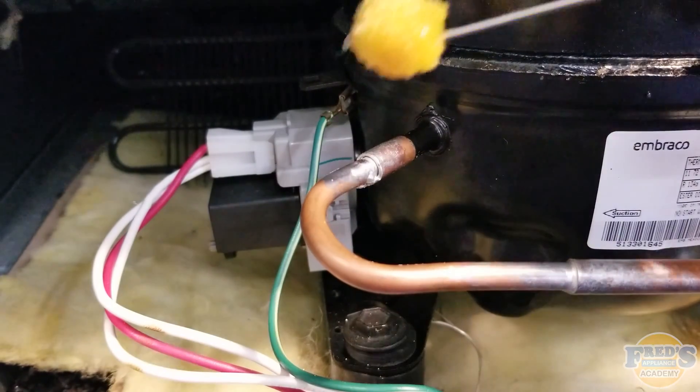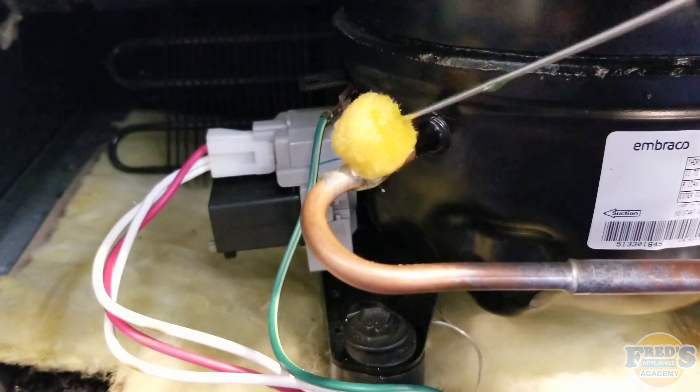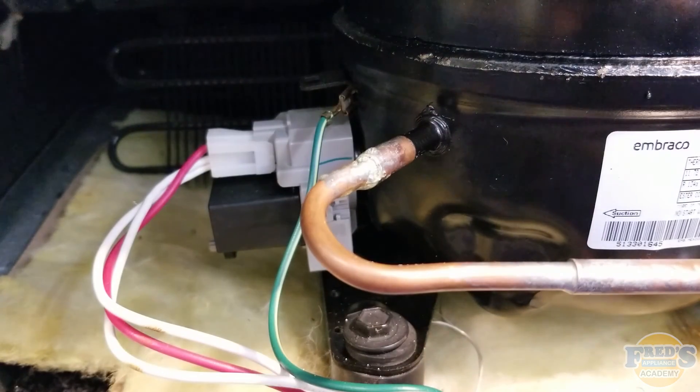Here I have the nitrogen turned down to just a few PSI at most, and while you can still hear the whispering noise when I put the applicator on it, it's nowhere near as loud as it was before. As nitrogen is leaving the system and the pressure is further decreasing, you can see that the bubbles become smaller and smaller. The smaller the leak, the smaller the bubbles you will have.